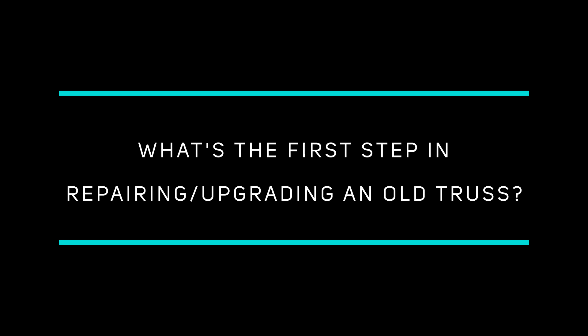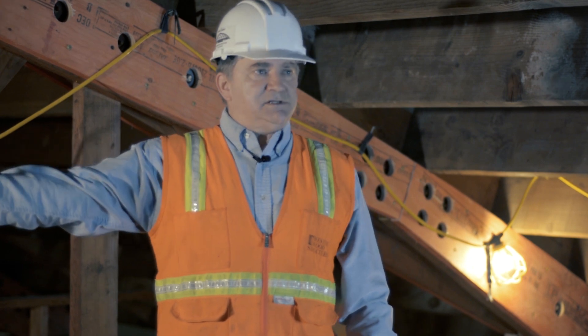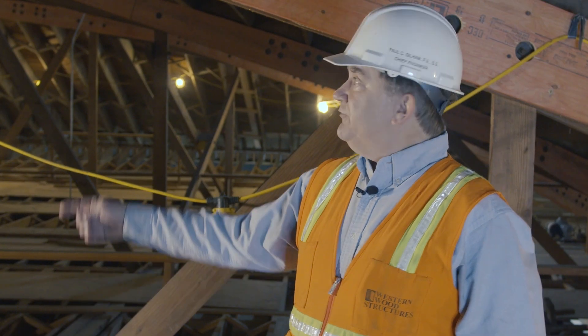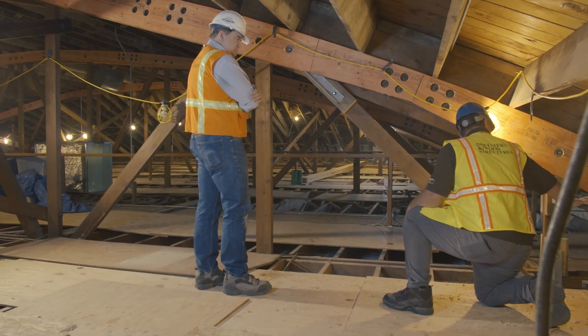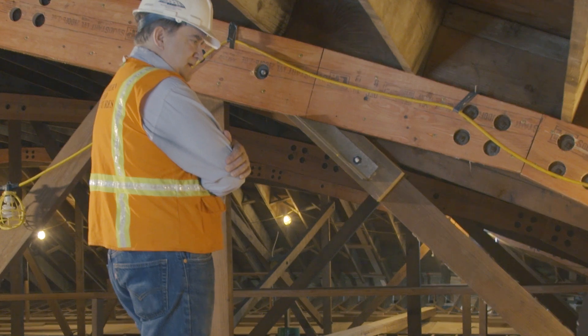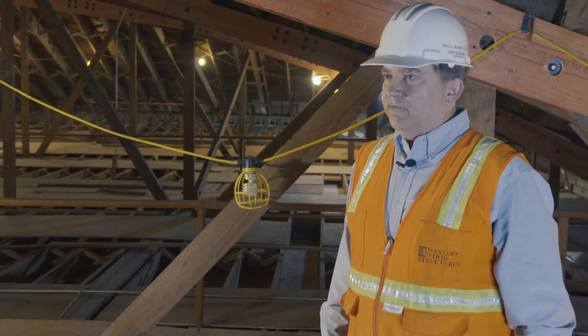When we do a repair or upgrade design, the first thing we do is come out and inspect the trusses for any damage. We look for things like breaks in the bottom cord, places where the connections have failed, and places where the top cord may have buckled a little bit. There are several areas where we pretty much know where to look.